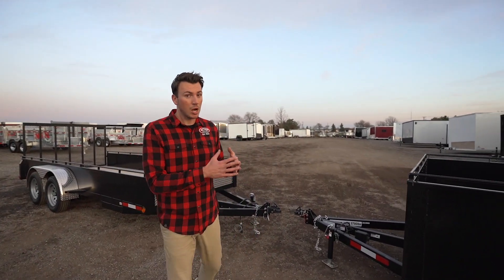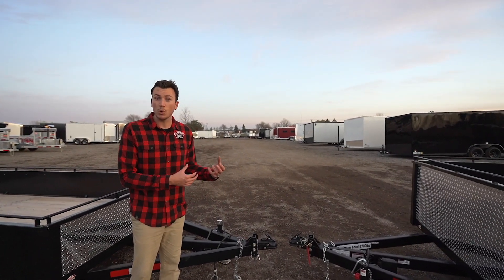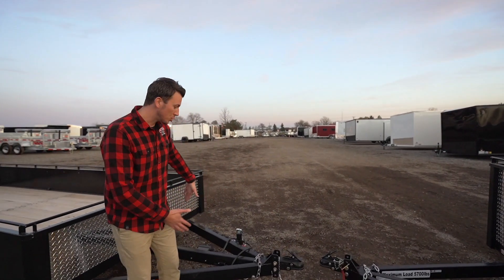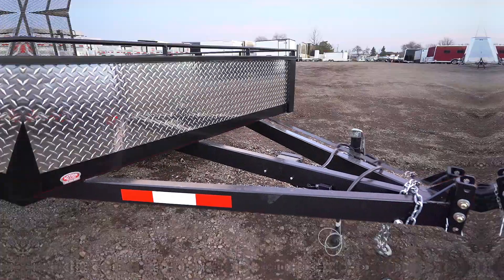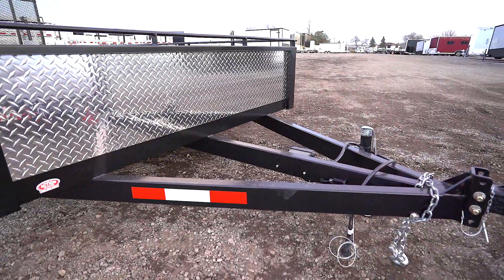Starting from the front of the trailer, we're going to look at the framing. We use a triple tube tongue. Not only is it a tubular tongue frame, which the wiring all hides up into — so nothing's exposed to elements of weather — but it's triple tube, meaning there's a center beam in the middle for extra strength. You want something that's very stout that's going to last, and that's the reason why we start with the frame and build up.